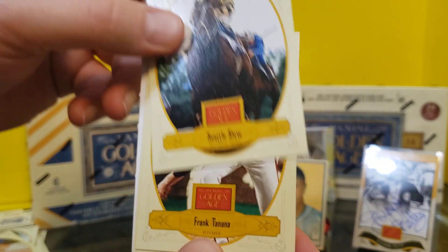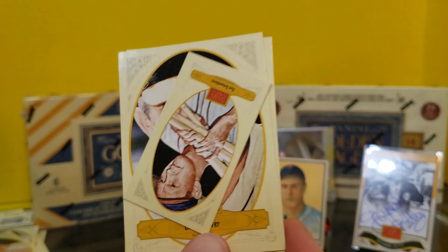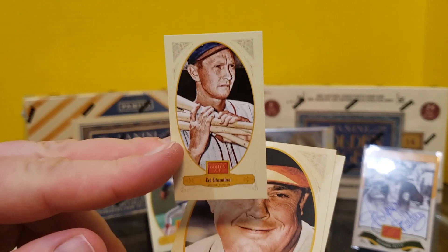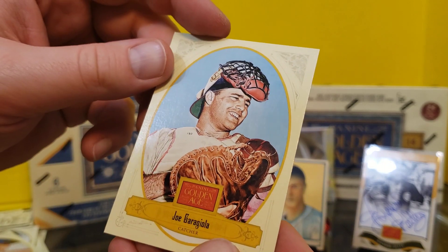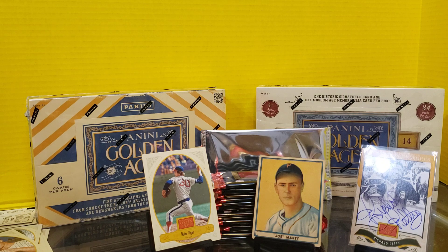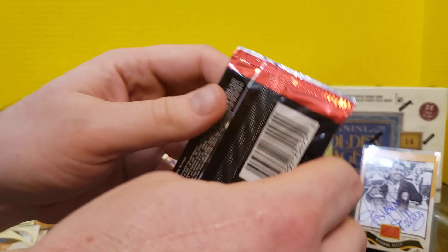Seattle Slew. Frank Tanana. Joe DiMaggio. Schoendienst again. Broadleaf. Earl Weaver — getting all the Weavers this time. And Joe Garagiola. I remember him, definitely before my time. But let's try to push these cards out this way so I don't knock over that fantastic buyback.